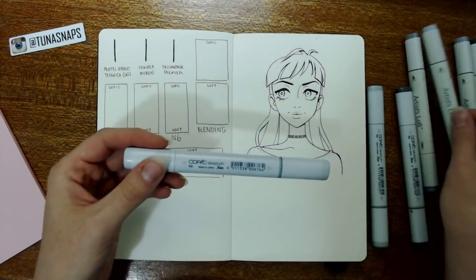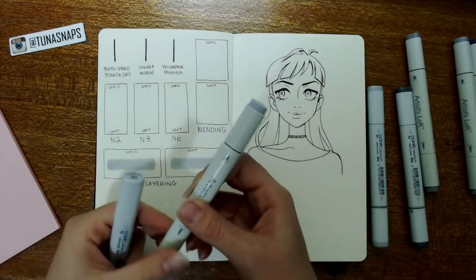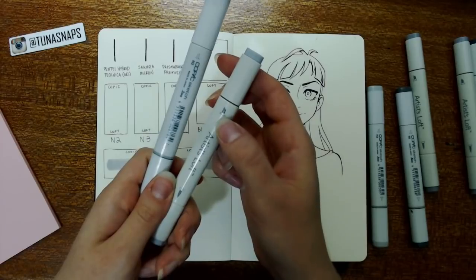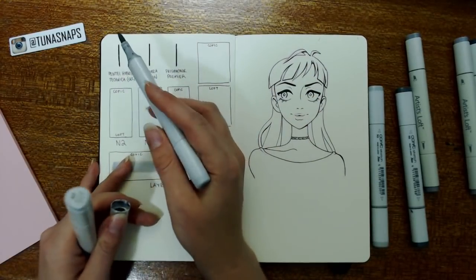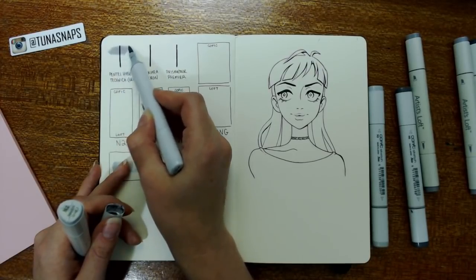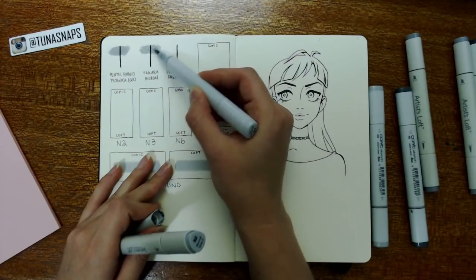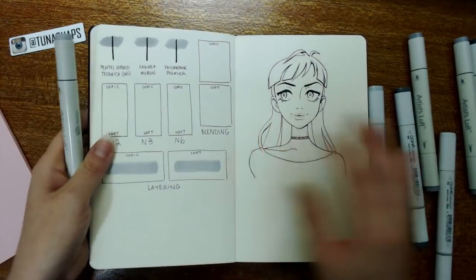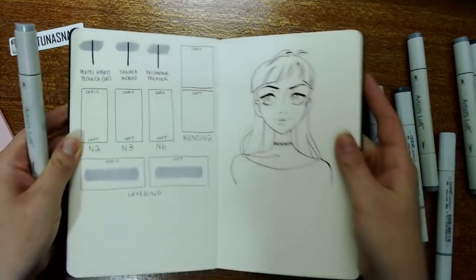I'm going to use the N2 — I have N2 in both Artist Loft and Copic Sketch. That is the lightest color, so we'll be able to see if there's any bleeding pretty easily. One thing that drives me bonkers is that the chisel side on the Artist Loft is the one with the line, but on the Copic Sketch it's the brush side. We'll start with the Copic. I know the Hybrid Technica and Copics don't always get along, but these have been drying for quite a while. As we can see, there is no bleeding across the board — everything is staying exactly where it's supposed to be.